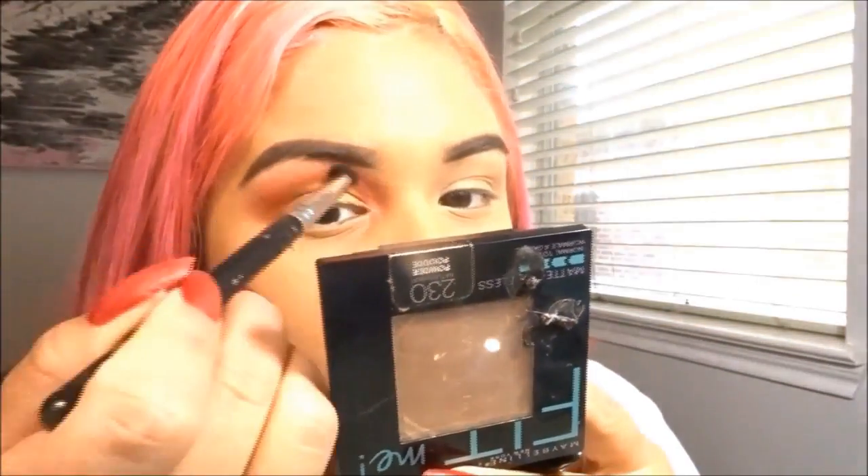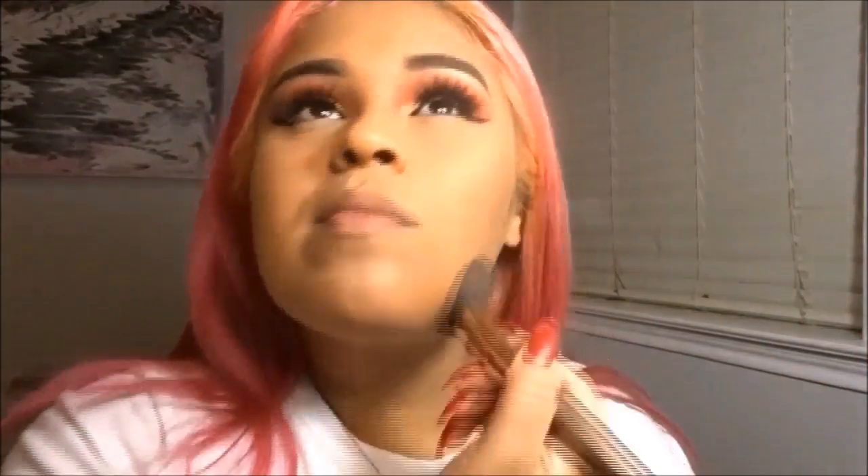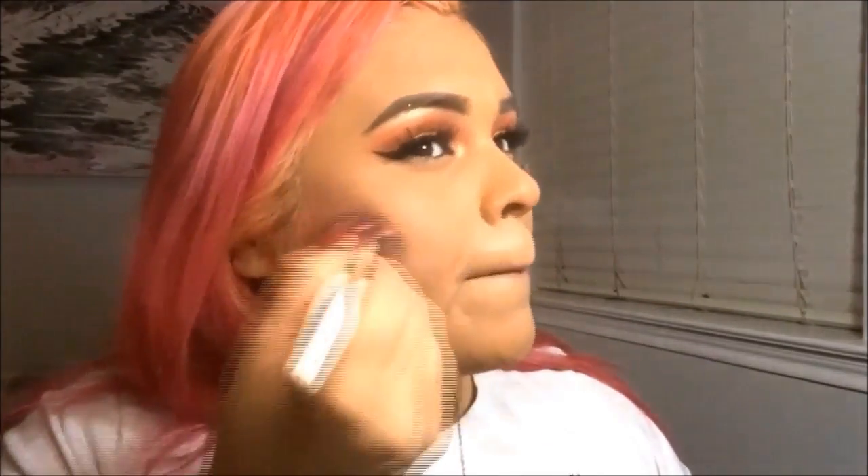And then I'm just going to darken the corner of my crease and contour. This is the Dulce de Leche Contour Duo from Wet n' Wild. These are BH Cosmetic brushes. I'm just warming up my face because I looked so pale. And then I'm also going to contour my nose a little bit — not too much.